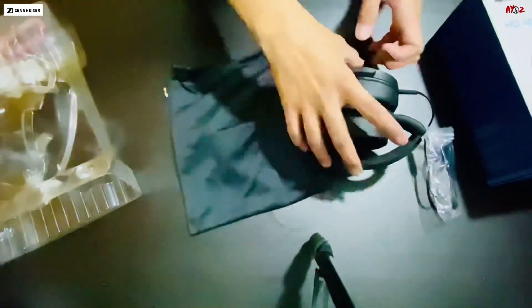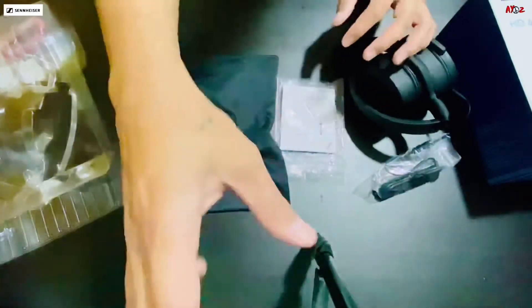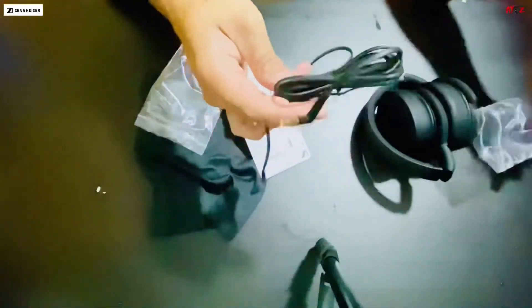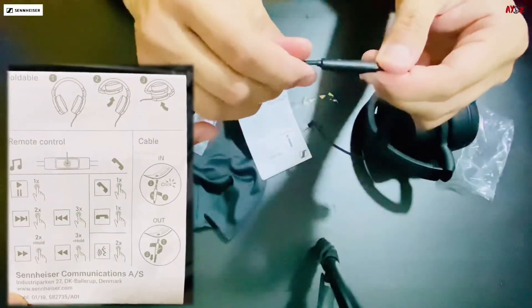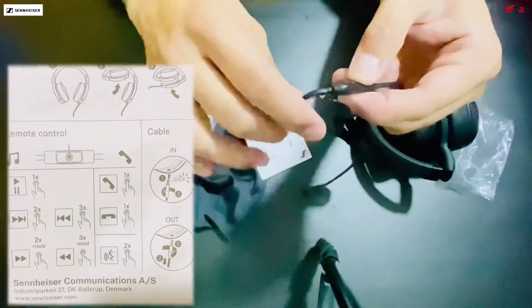Then sa loob nito may kasama din siyang pouch ng headphone. So may kasama din siyang 3.5mm na cable. And dito sa cable na to, mayroon siyang remote at remote button — for answering calls and then rejecting din. Then sa music, play and pause.